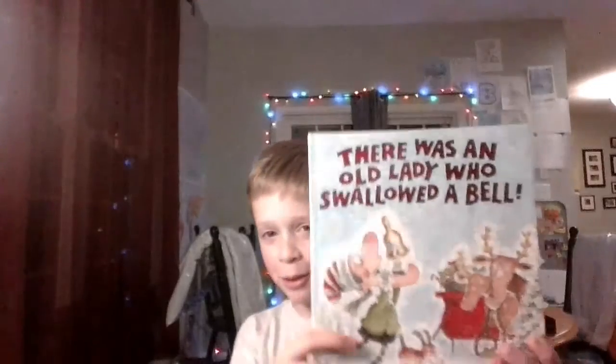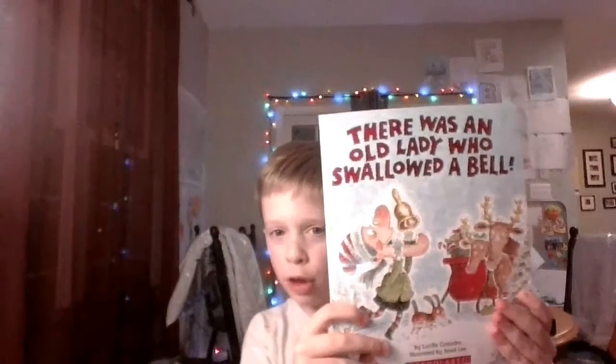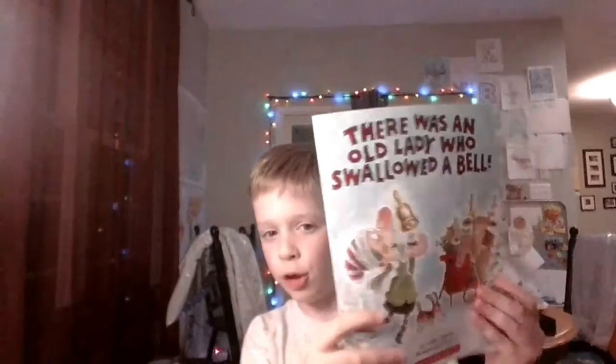Hi, everyone. Today we're going to be recording. I'm going to be reading The Old Lady Who Swallowed a Bell. There was an old lady who swallowed a bell. I'm going to start the book. There was an old lady who swallowed a bell by Lucia Conroe, illustrated by Jaron Lee.